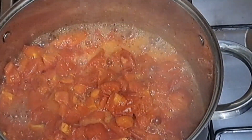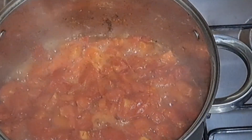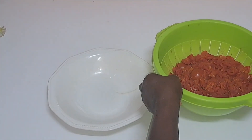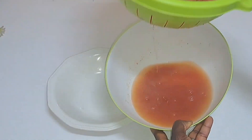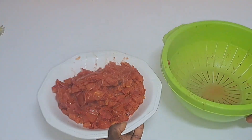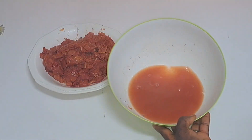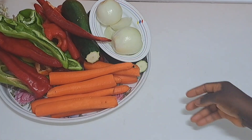At this point the tomatoes are ready, guys. In less than six minutes the water will drain out. I will not leave it for a long time — just less than 10 minutes is okay.